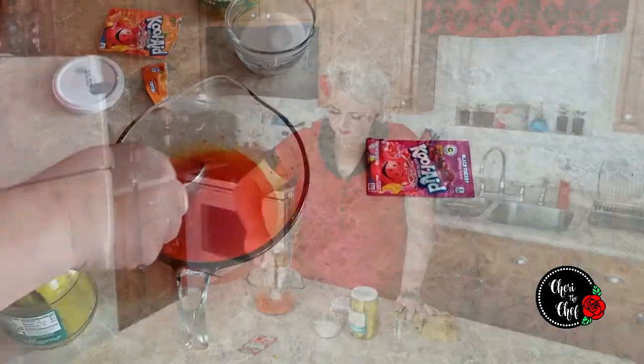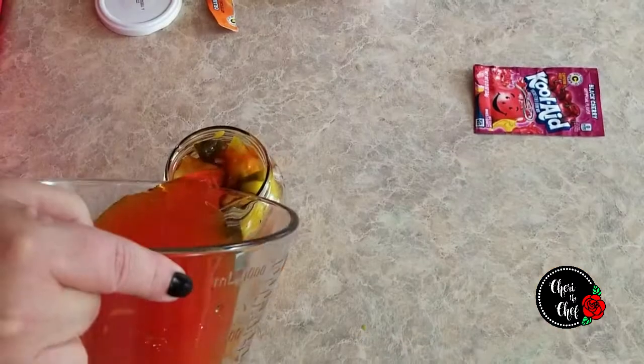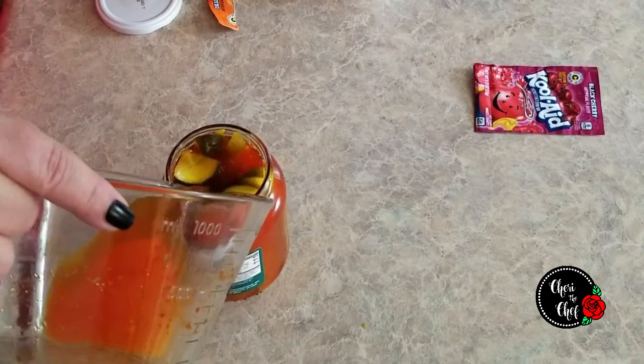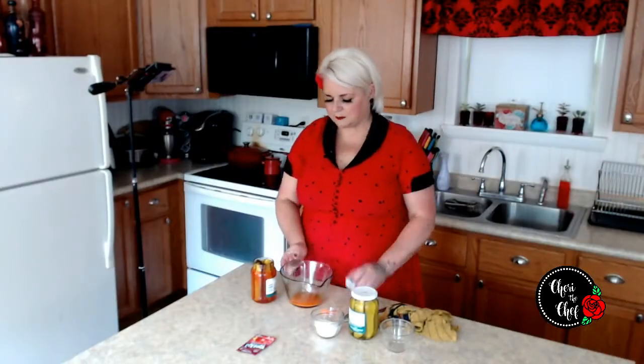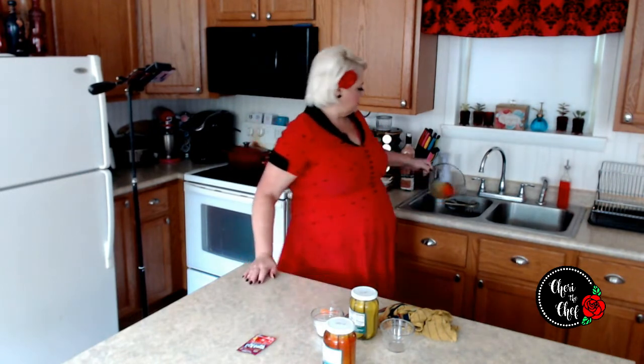As you can see, our Kool-Aid's not completely dissolving, but that's all right. So now we're just going to pour this back over our pickles. These are going to take anywhere from five days to seven days — I'll let them sit in there a full week. So that's our orange flavored ones. I'm going to dump the rest of it out.